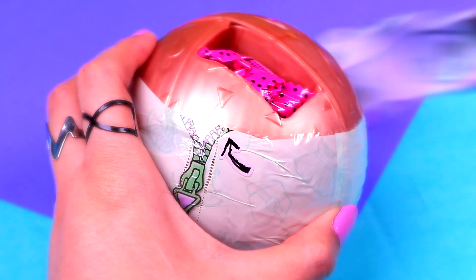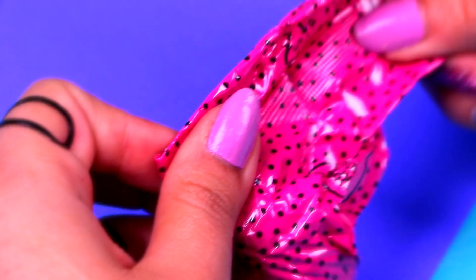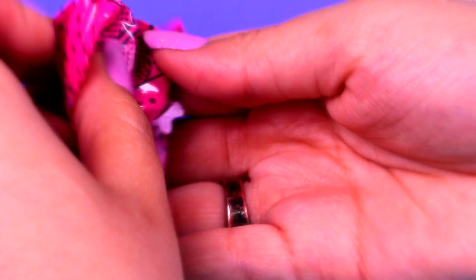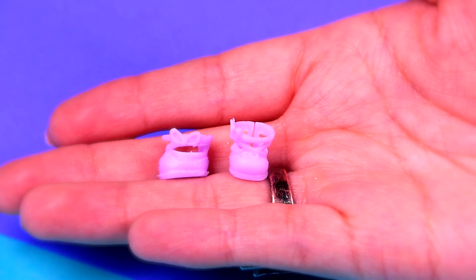Time to remove the next layer so we can take out the next surprise bag. Here it is! What do you think we'll get in this one? Let's open it to find out. And it's a cute pair of lilac shoes!